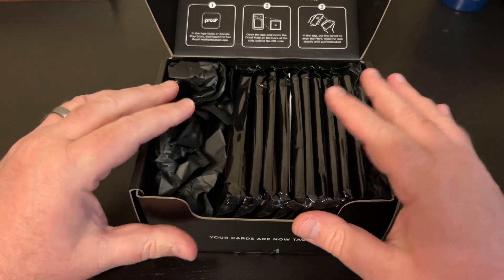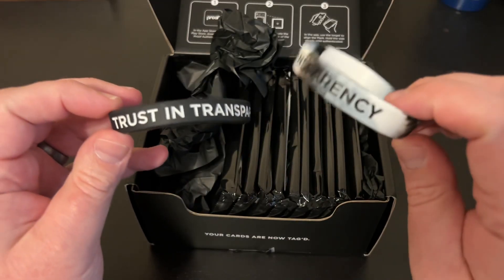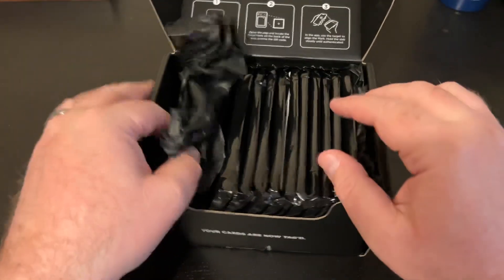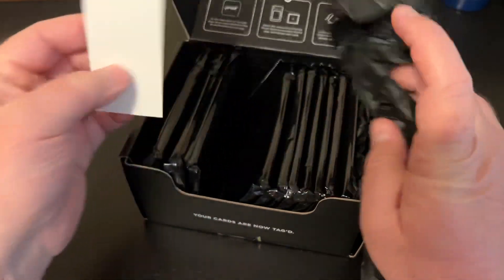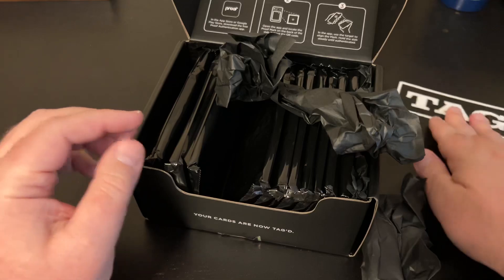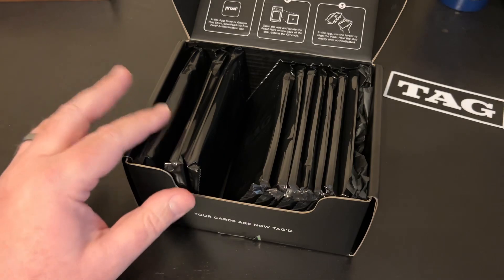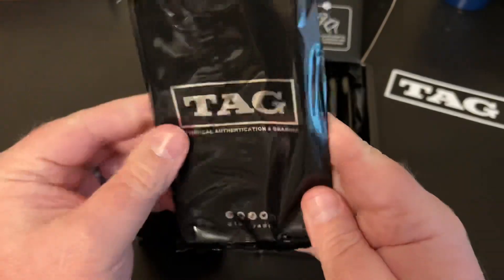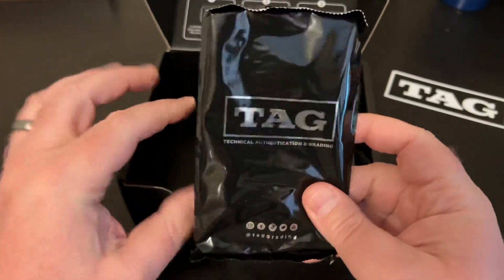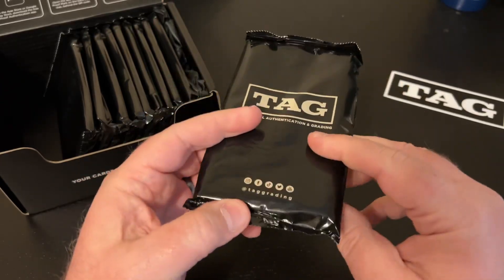Here are our cards. Got another bracelet — this one is plain black, not the marble. And we got a sticker! I love me a good sticker. TAG Grading — I like it. They sleeve up all of their cards, it's like a pack break or a box break. We're going to open these one by one and see what we can get. I've got my scissors. I'm going to open from the bottom because the grade will be at the top, so we'll be able to conceal the grade until we want to see it.